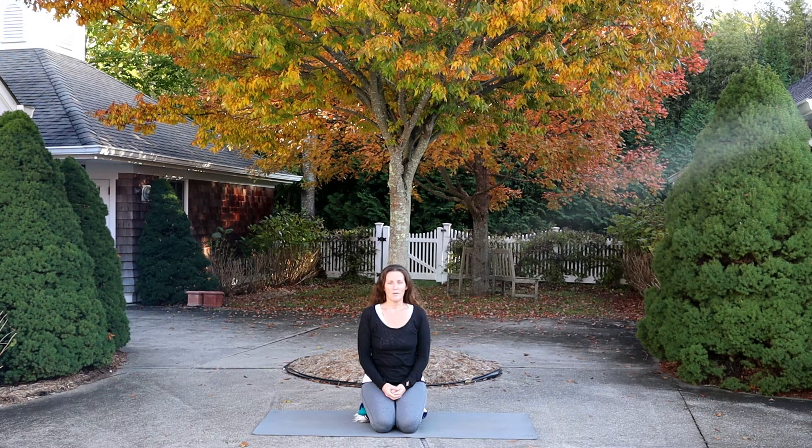Take another deep breath in. What can you taste in your mouth? Another deep breath in. What can you see around you? Take another deep breath in.